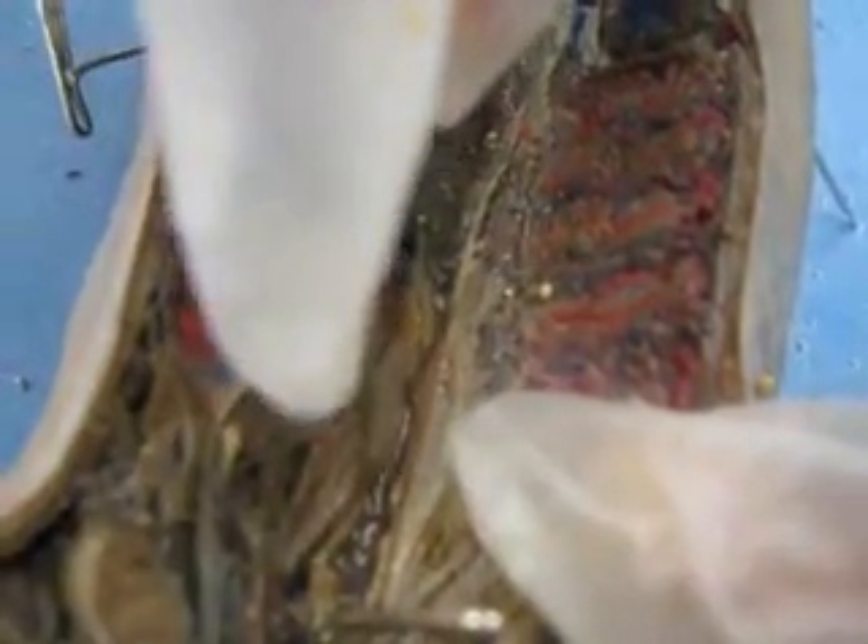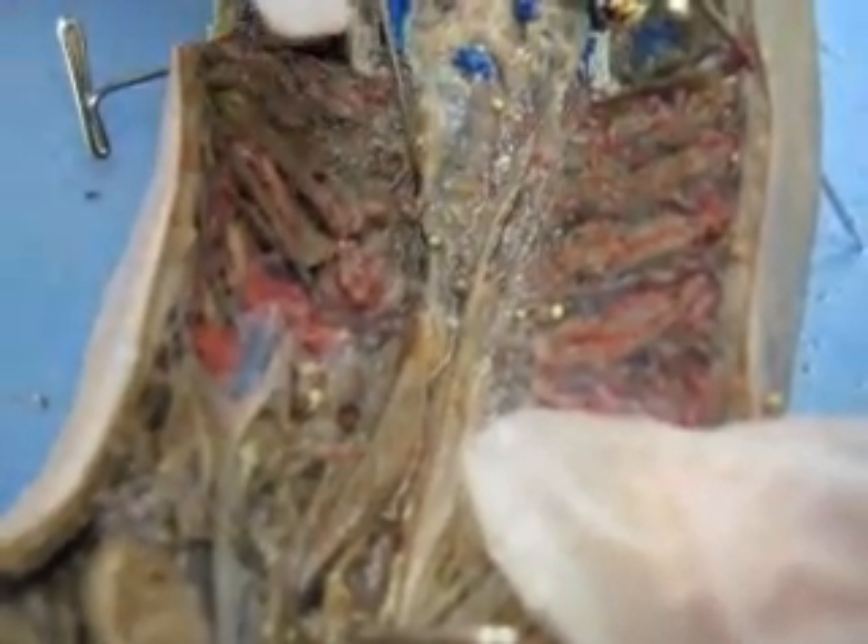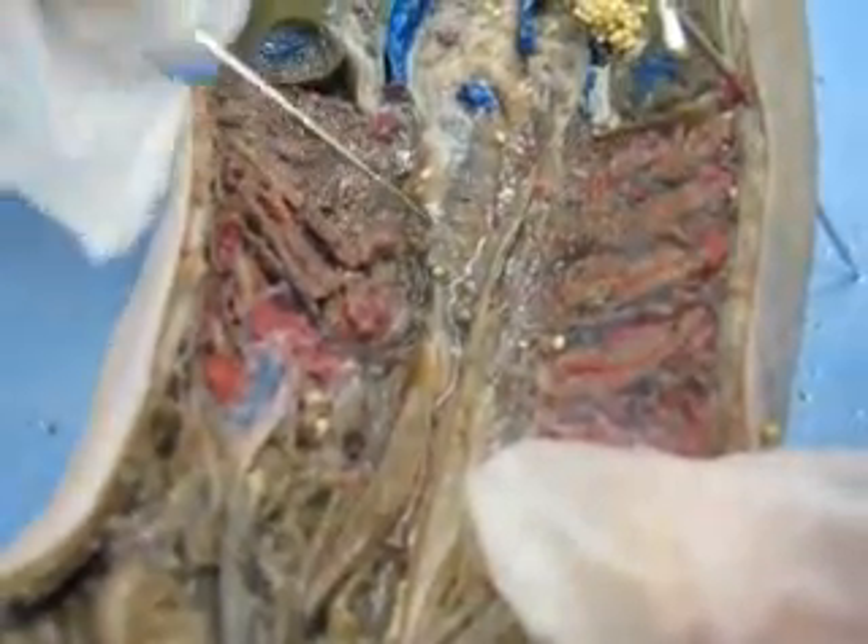The dorsal aorta — right there is the dorsal aorta. And the ventral aorta — right there. We got those down.